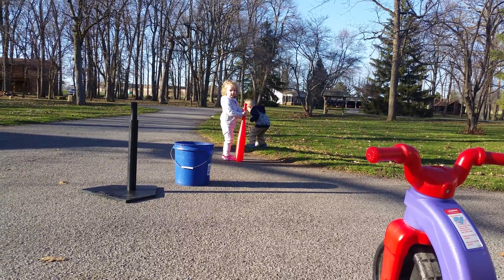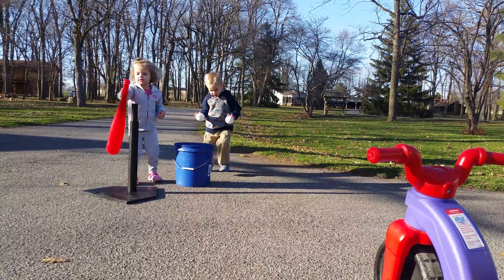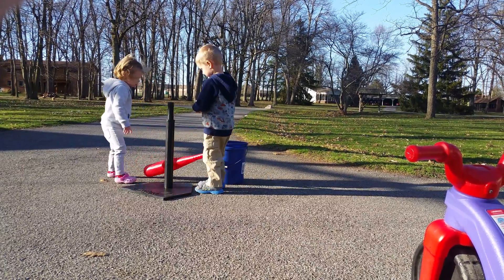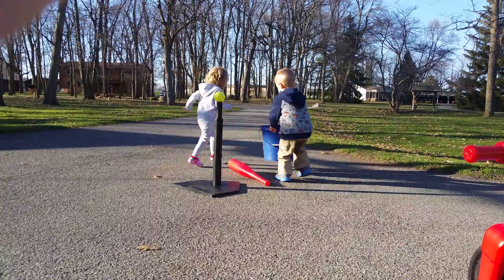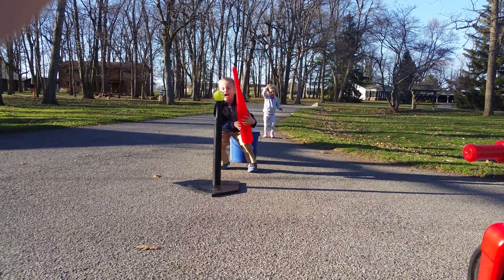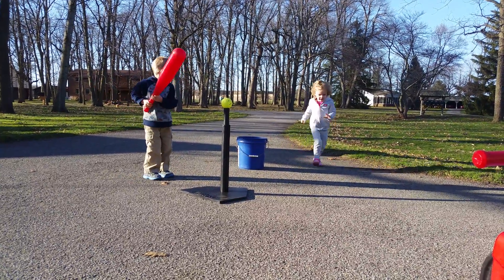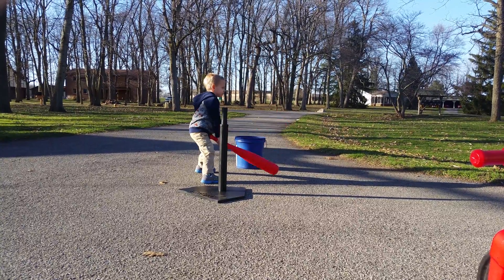Alright, do you want to let Henry show us how he does it? Okay, Henry, hit me. Thank you, watch out Molly, get way back. Okay. Watch out Molly. Yay! Good shot. Let's see another.